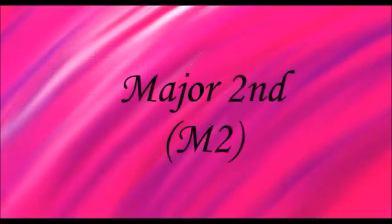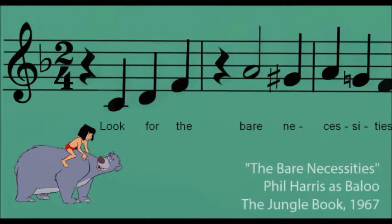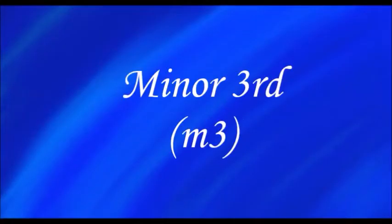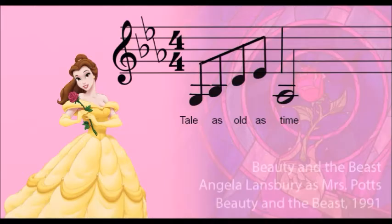Major 2nd. "Look for the bare necessities, the simple bare necessities, forget about your worries and your stride."